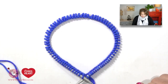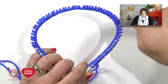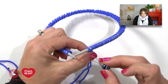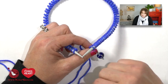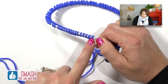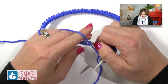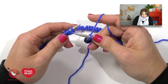Once everything looks even, pick up your work with the needles facing towards you and the cable with all the stitches facing away. The first thing we want to do is place our stitch marker onto the right hand needle. Once that stitch marker is in place, it signifies the beginning of our round — every time we come back to this stitch marker, we'll know we've completed one full round. Our working yarn is on the right hand needle, and the left hand needle has the very first stitch we put on — the slip stitch — followed by all the long tail cast on stitches. I position my yarn and start knitting.